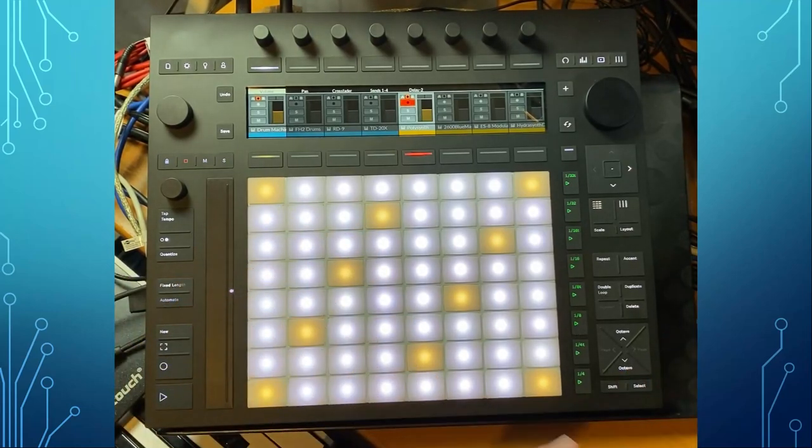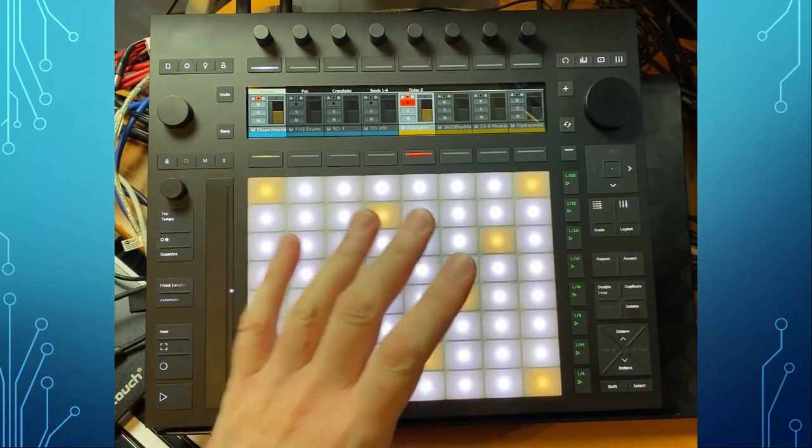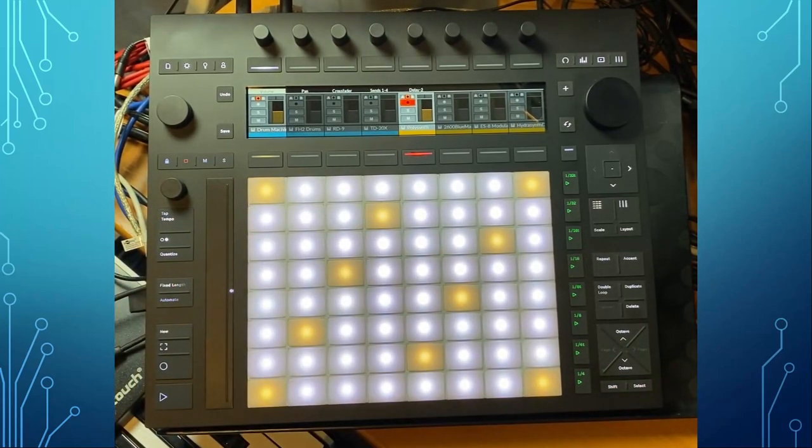I have to say a bit of thank you to Ableton for keeping this open and programmable so we can also have fun with other DAWs, not only with Ableton, which is not always the case with other companies.